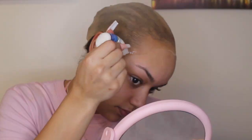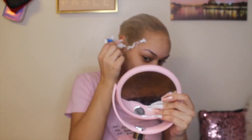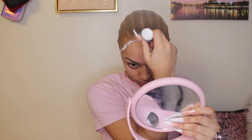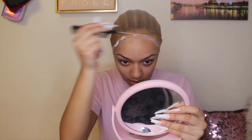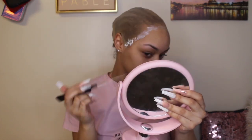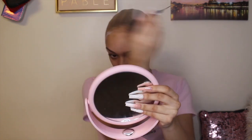Then I go in with the ghost bond glue — this is the best glue, it lasts for a long time. I know Bow Hold also works but I just use ghost bond. I apply it all around where the edge of the ball cap is, which is where the lace will be, going all over the hairline. I use the rat tail comb to spread it evenly so there are no white parts of glue left, because white parts will get dirty when you wear your wig. Make sure it's all evened out, then blow dry the glue.